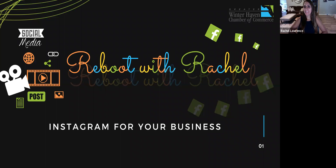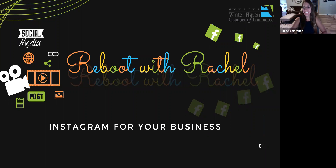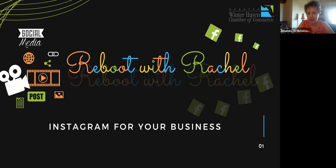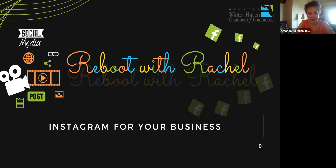Good morning everyone. We're going to give it a few minutes to let more people in. I hope everyone's having a great Thursday morning — Thursday, second best day of the week, right? That means tomorrow's Friday, always a good day.